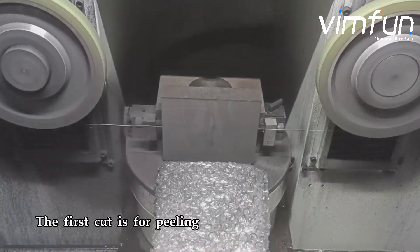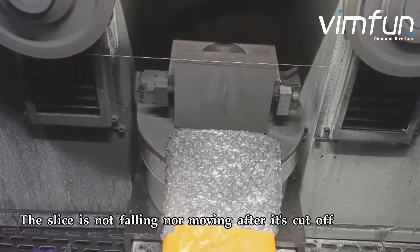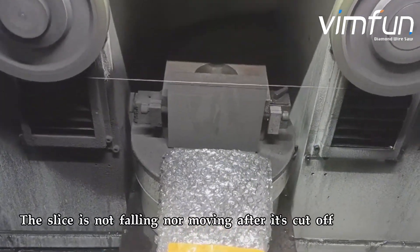The first cut is for peeling. The slice is not falling nor moving after it's cut off.